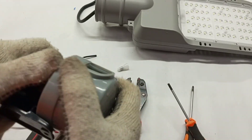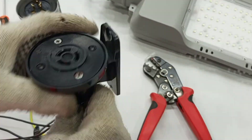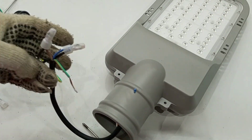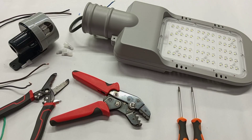Hello, my dear viewer, you are welcome again to my channel. In this video I'm going to take you through how to wire a street light with a photo cell — in other words, how to wire a photo cell to a street light.